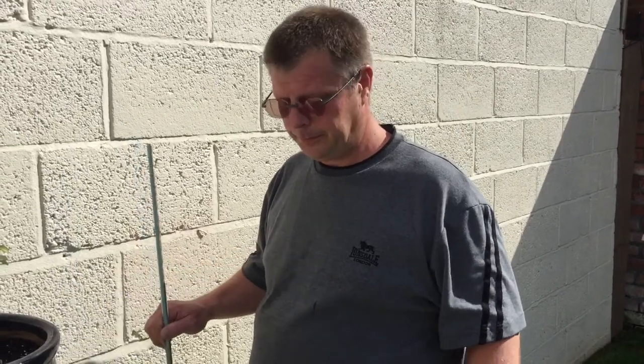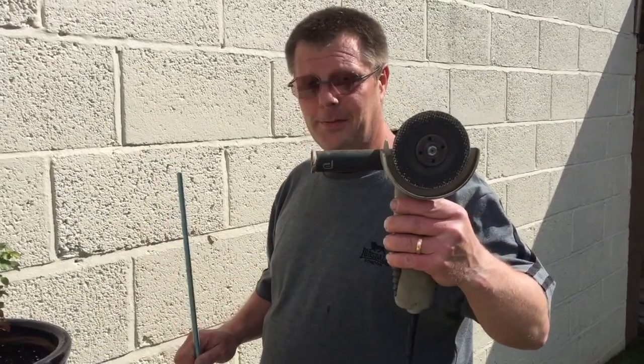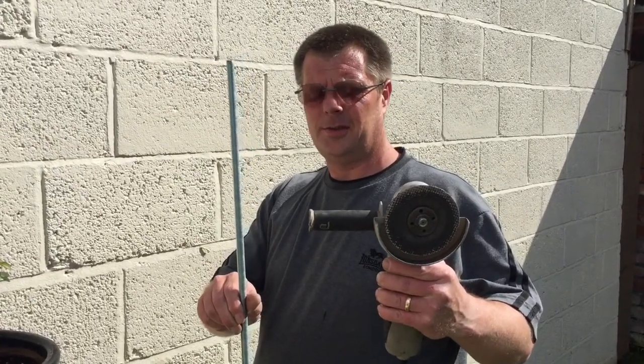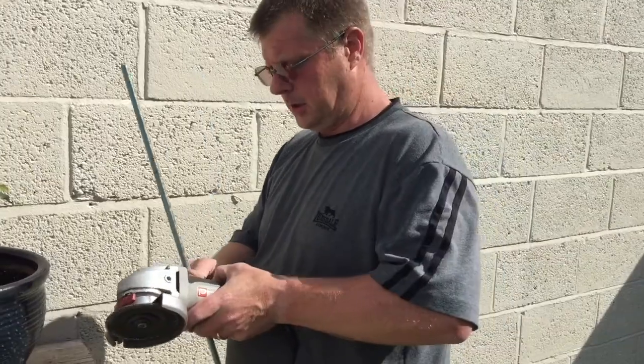We have Richie here. I'll introduce you to him in a short while, but this is where we're going with the project. We'll see how we do. So, this is Richie. And Richie has in his hand an angle grinder and a lump of threaded rod. Richie is going to go ahead and chop the threaded rod with the angle grinder. Go for it, mate. Try and turn it on.